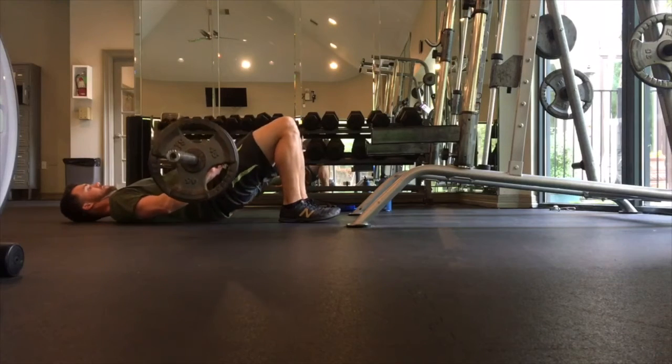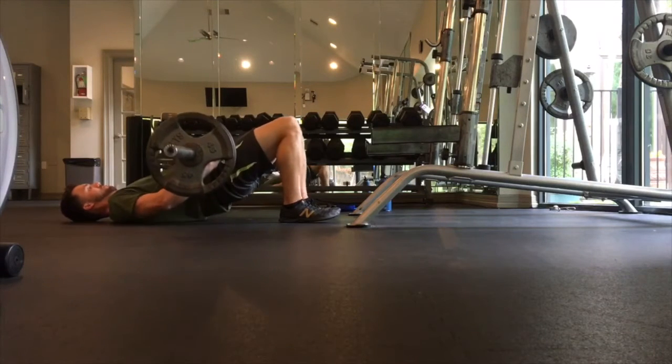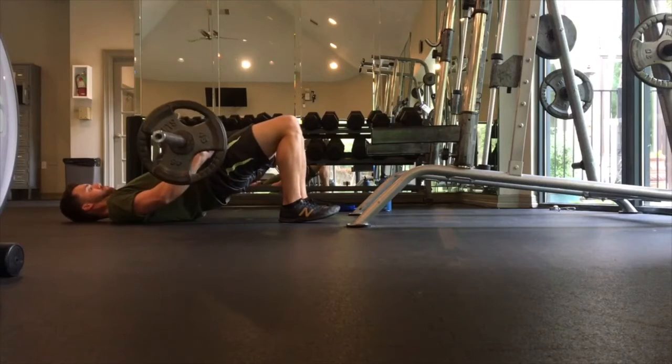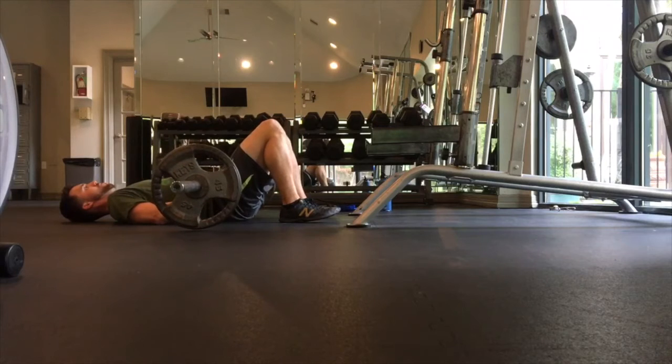Start laying on your back and have the barbell placed right on your hips. Make sure it's not on your stomach for discomfort. If you do have a pad or a mat, you can wrap it around the barbell as well for a little extra padding.